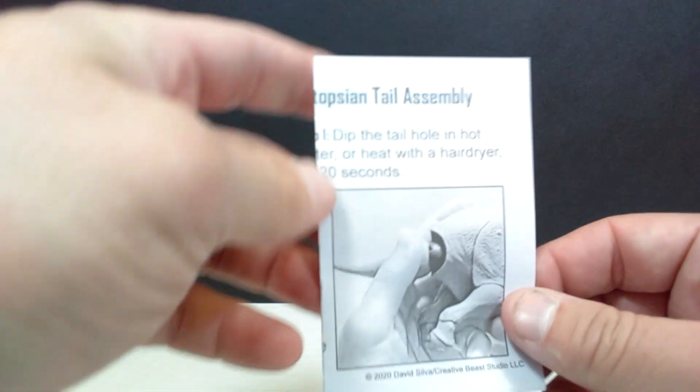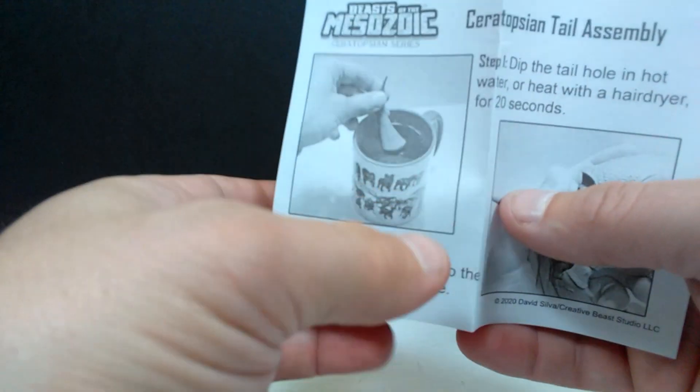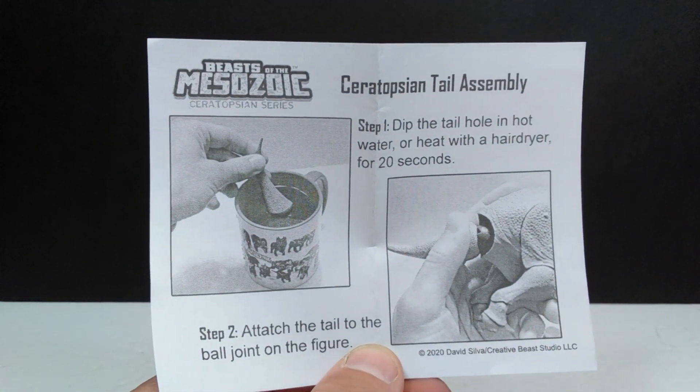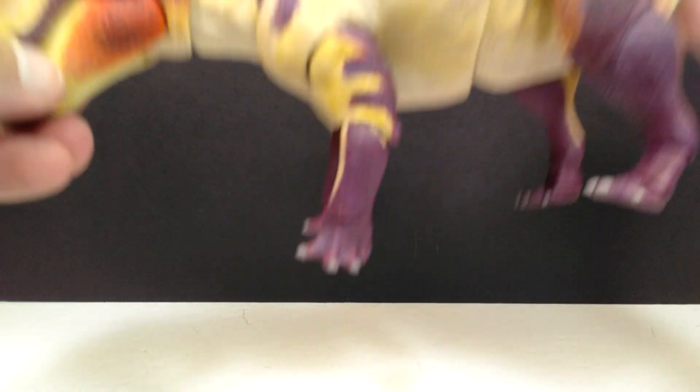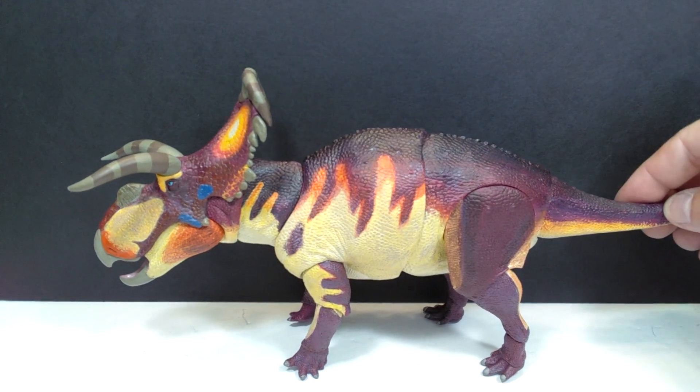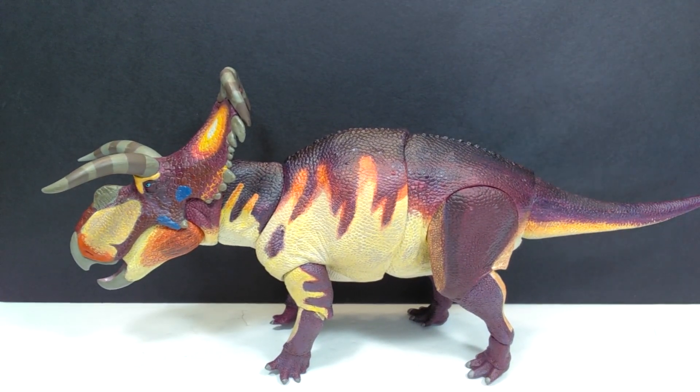We also have some assembly information, because the tail is not connected and you have to connect it yourself, so I'm going to do that right now. And here is our Medusa Ceratops right here in front of us. I am not going to lie — I am absolutely flabbergasted with how beautiful this is. Just unbelievably gorgeous-looking in person. Both the sculpt and paint, everything included here, just looks absolutely amazing.